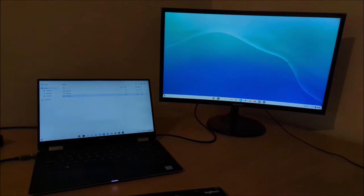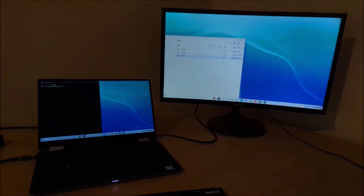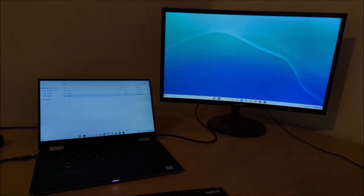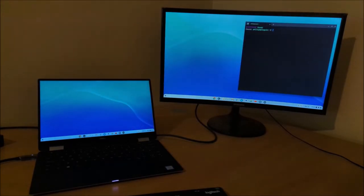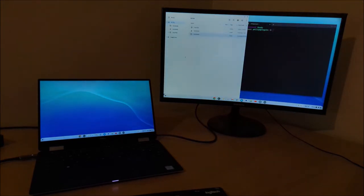I'm going to plug in the XPS 13 9365 into a WD19 Thunderbolt dock, which has an external monitor. The XPS 13 has a high DPI screen and the monitor is a regular DPI screen, and the display on both screens is as expected. I can drag and drop applications from one screen to the next. There are shortcut keys to snap and minimize — ALT and plus will snap across the screen, and ALT and minus will minimize it.